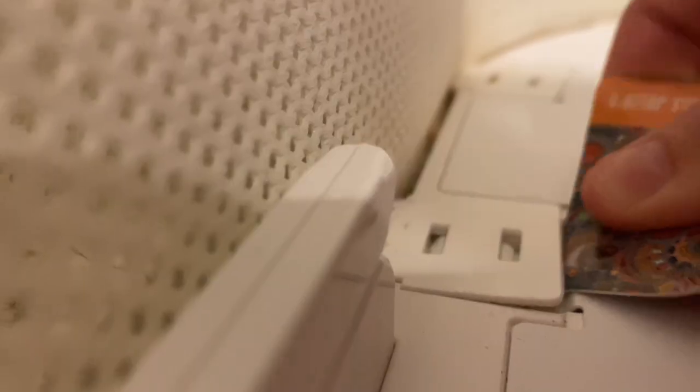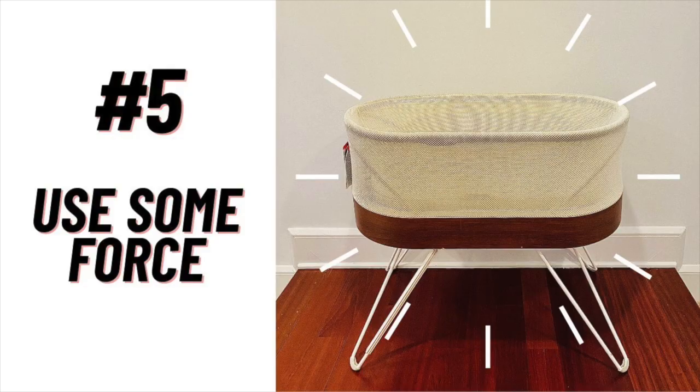My tip number five has to do with cleaning between the mesh, which I explained in my cleaning video. You have to pop off these little plastic clips under the mattress — I used a credit card to do that. What I want to say here is to be comfortable using some force. The noise it makes may make you think you've broken something, but you haven't, so just know you can use some force and everything will be okay.